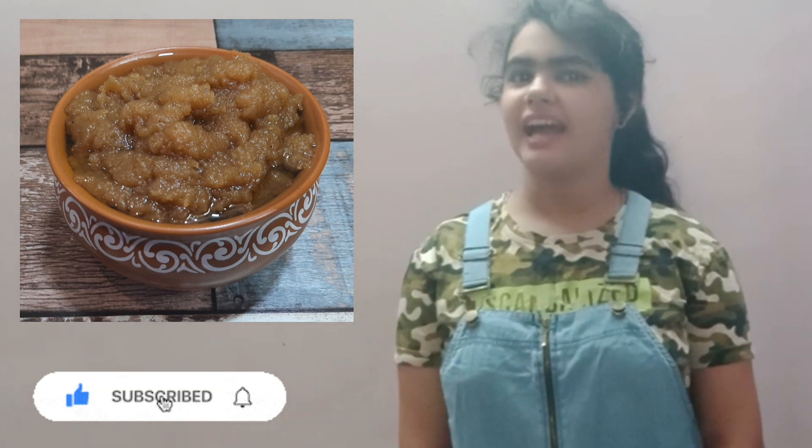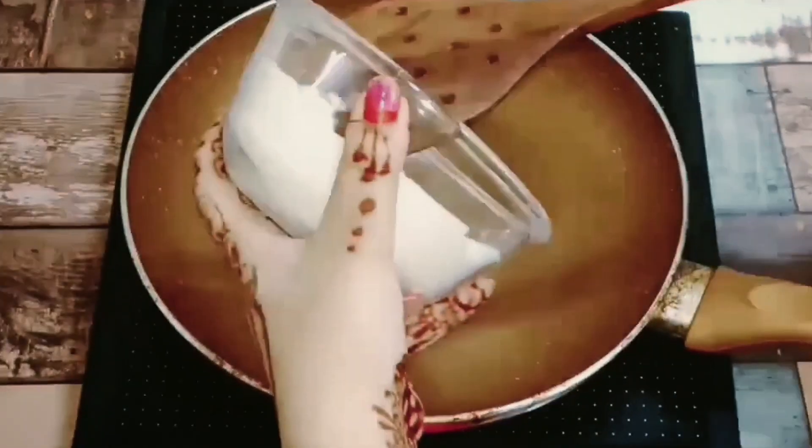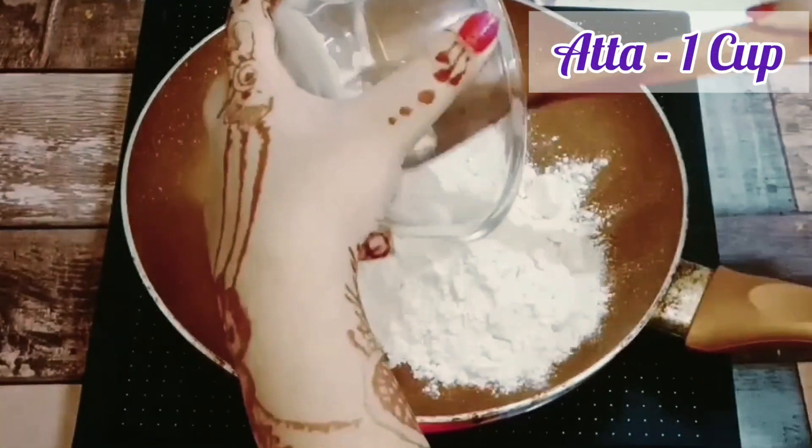Today we are going to make this recipe. Let's see how to make it. First, we have the main ingredient ready.